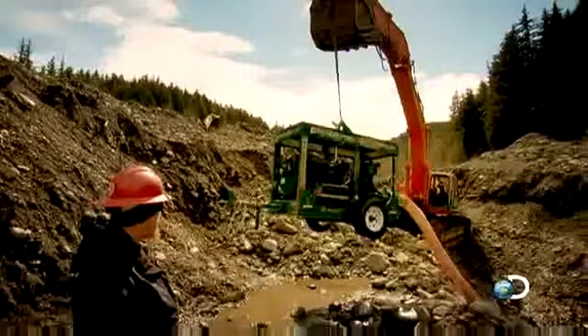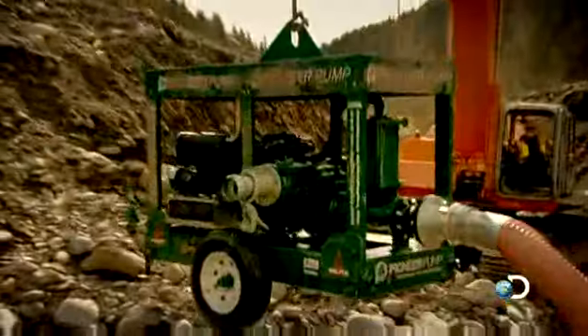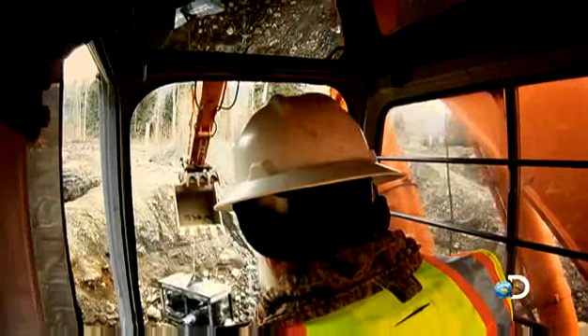This is kind of tricky — you've got to set this pump down, then he's got to come around, re-grab it, and then stage it down here. That's a $30,000 pump and we want to do it safe. That's the key — be careful.